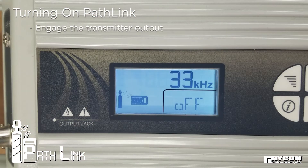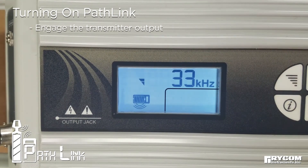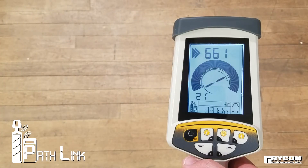With the transmitter on, engage the output by either pressing the output power level key or the frequency key. Now the PathLink is enabled on both the transmitter and receiver.